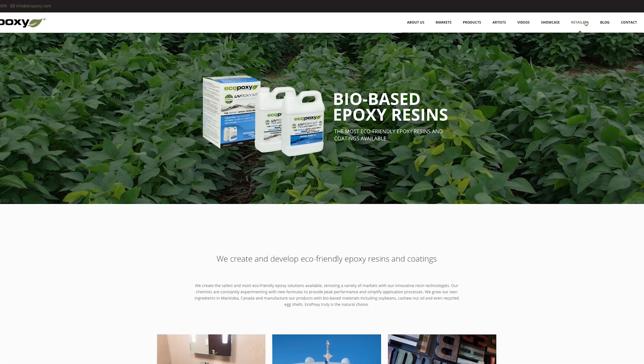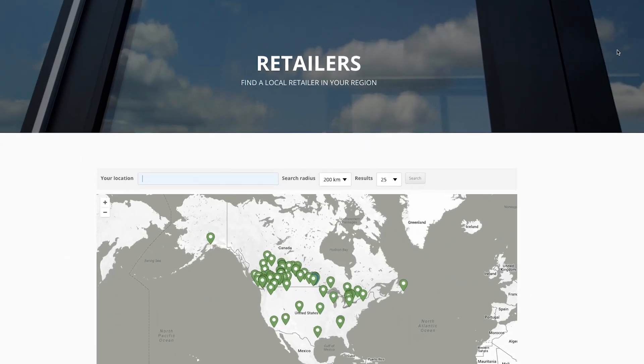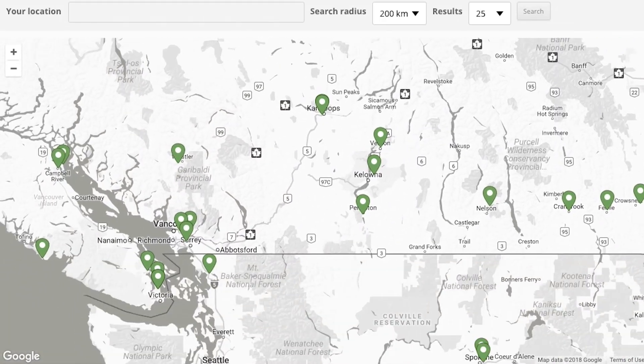If you go to ecopoxy.com, click retailers, and you'll find a list of the different stores that carry our products.